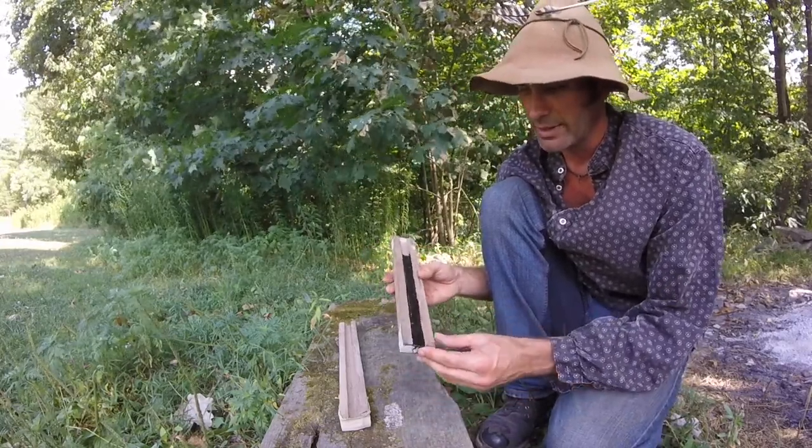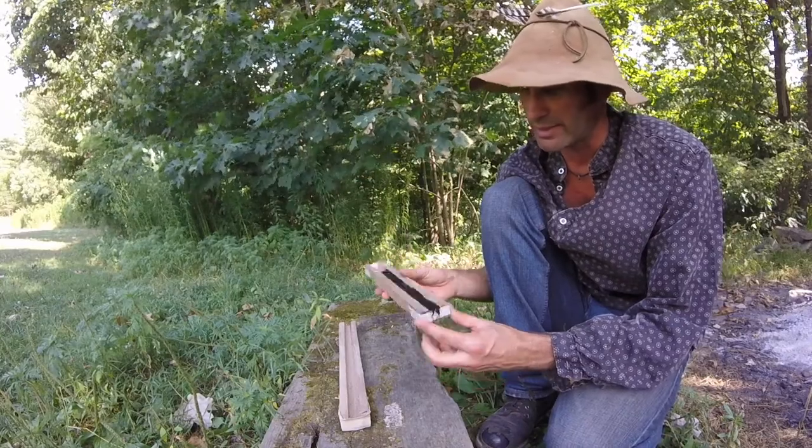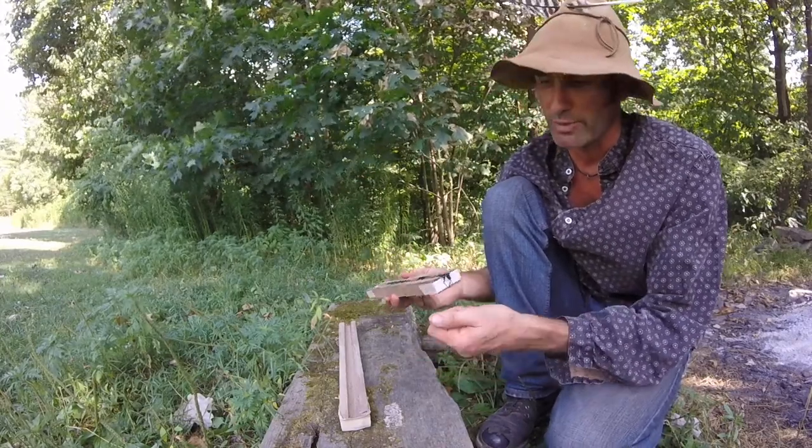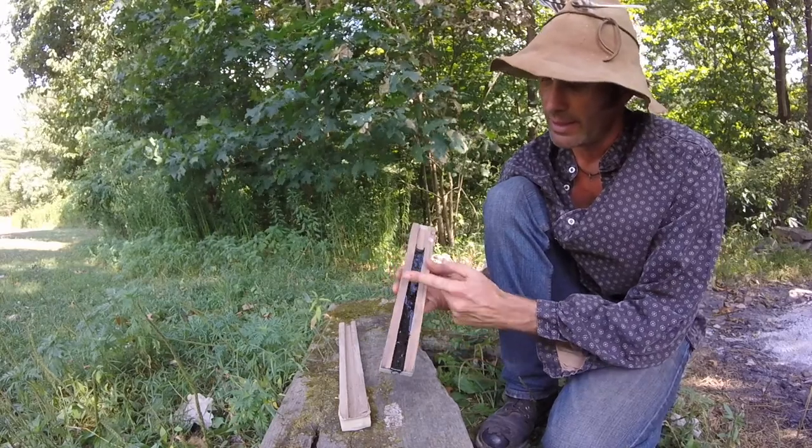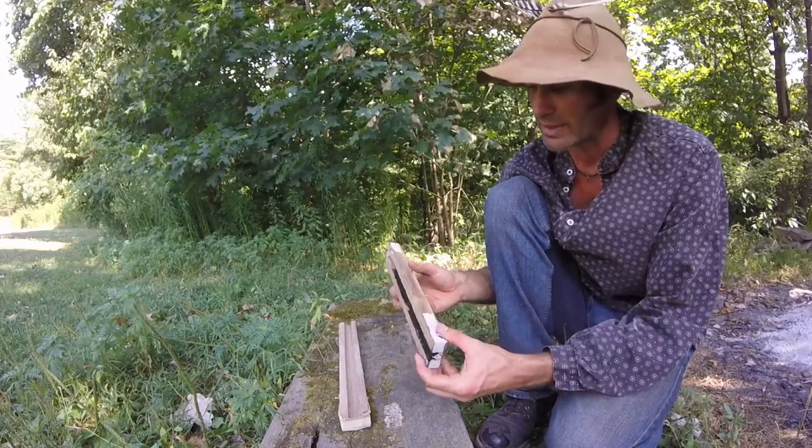Once you get this at room temperature, it's exactly the consistency you want, and you can pull the masking tape off. Then what I do is just cut it on the bandsaw and make little two-inch pieces that I can give away to friends.